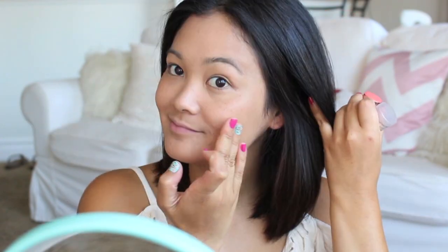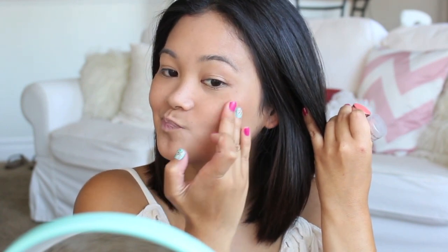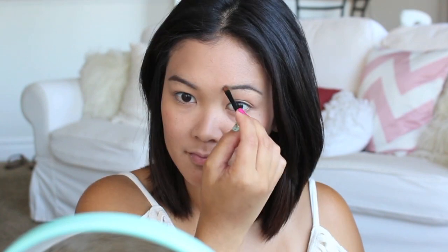Now I'm just going to apply a little bit of cheek color. I like using cream blushes during the summer, and then after the blush we can move on to the eyebrows.